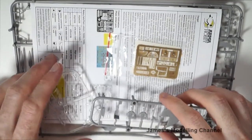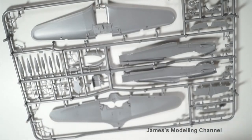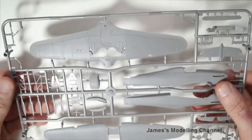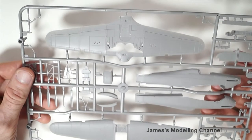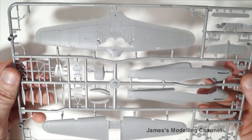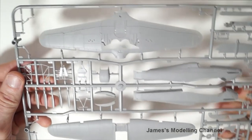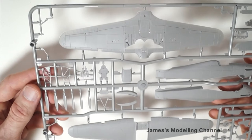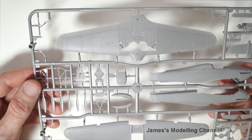We'll look at the plastic first. This is the first sprue. It has the fuselage hulls, lower and upper wings, control surfaces, the landing gear, the multi-piece prop — I think there's two variants — and then some very nice cockpit interior, sidewalling and detail also.